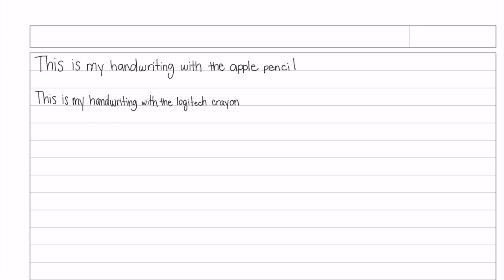Some other important features to talk about: pressure sensitivity. This is really good if you want different looks in your handwriting and especially for artists. The Apple Pencil has pressure sensitivity; the Logitech crayon does not. So if you're doing artwork and getting paid from your iPad, you're definitely going to want the Apple Pencil. But if you're just using it for basic notes and don't care much about handwriting variation, the Logitech crayon may be fine. Both are very accurate and reflect my real handwriting.